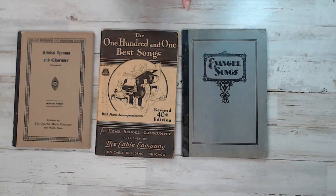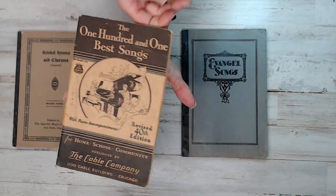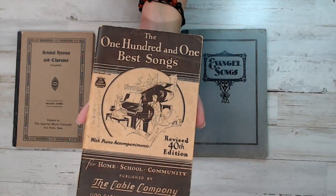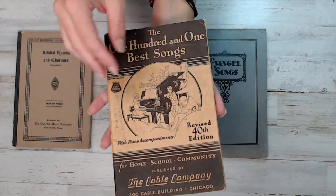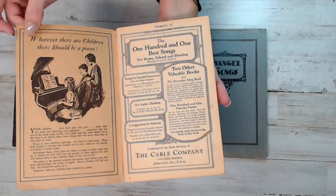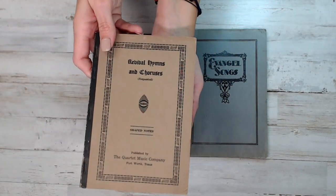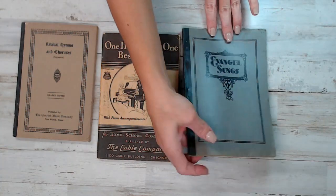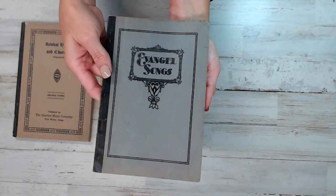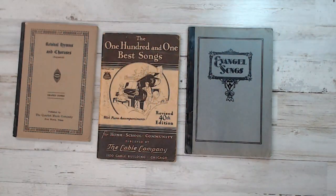This is pack number sixteen, with a total of 392 pages. The years range from the 1800s to the 1930s, which is really cool. This one's really interesting — it's from the Cable Company and has 100 of the best songs. There's a brown one and a greenish blue one. That is pack number sixteen.